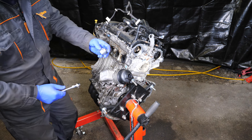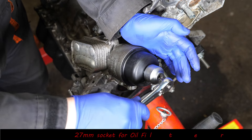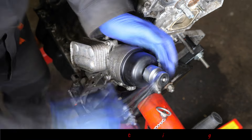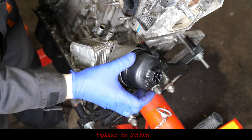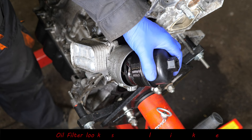To start removing the oil filter housing, we need a 27 millimeter socket. This is a dedicated FACOM socket because it's extra low profile, which is quite handy sometimes. We'll just remove it and have a look at the oil filter in there.